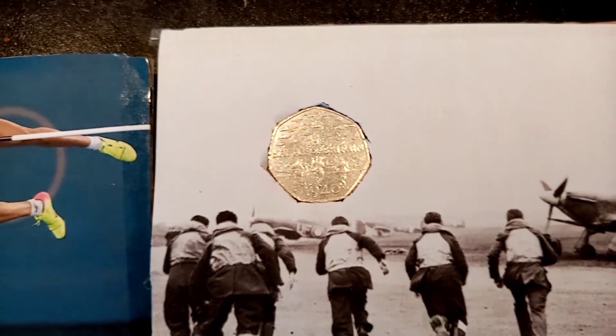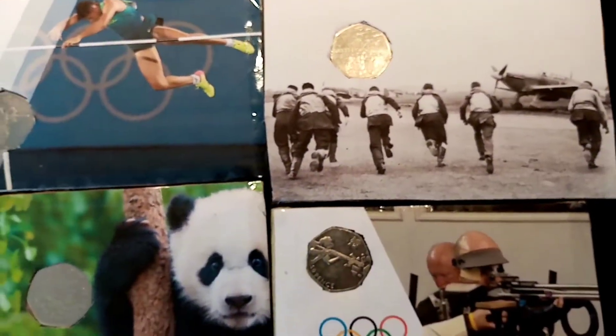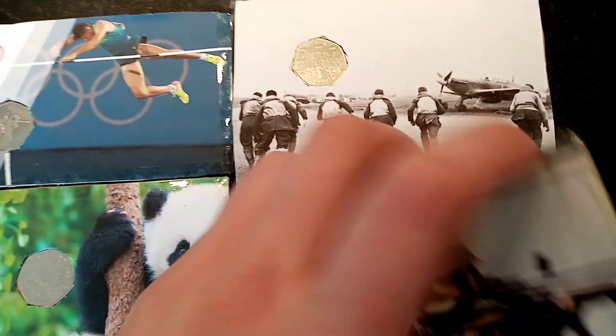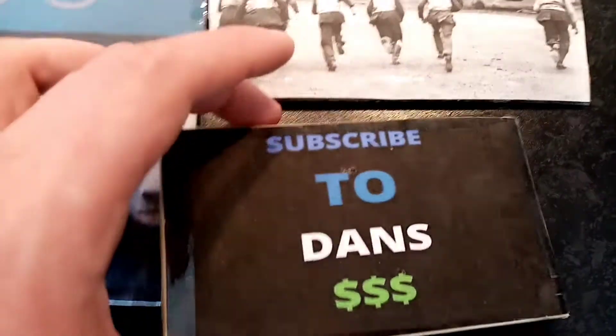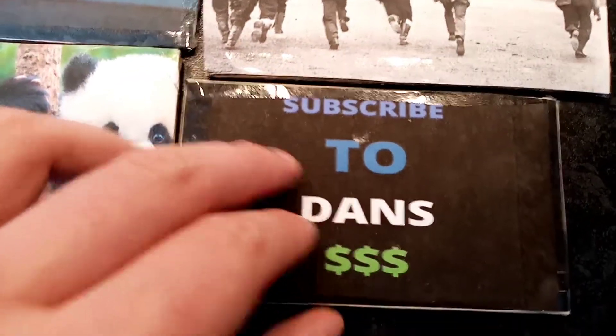We've got one for the Olympic Athletics, one for the Battle of Britain 1940, the WWF which is my favourite, and also my favourite Olympic one — the Olympic Shooting 50p. On the back of this one as well he's put 'subscribe to Dan's Dollars'. Really, really cool design these.